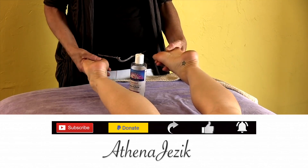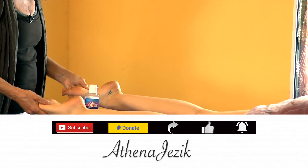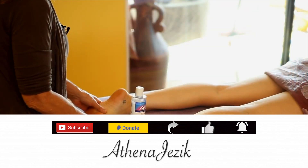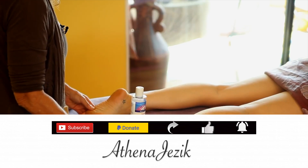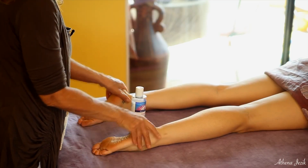The feet are something that's neglected by all of us for the most part, and yet they do an awful lot to get us around. So if your feet ache from time to time, let us know and maybe we can do a little bit more on showing you how you can relieve them yourself or with a friend.